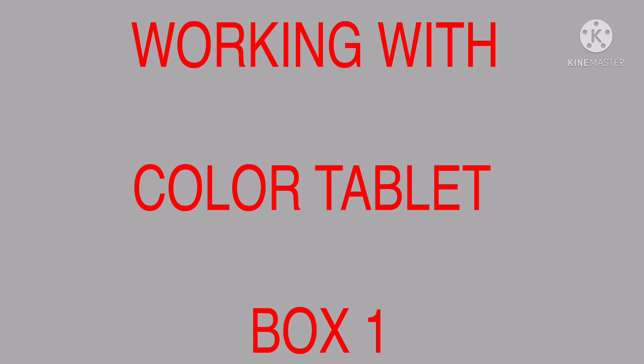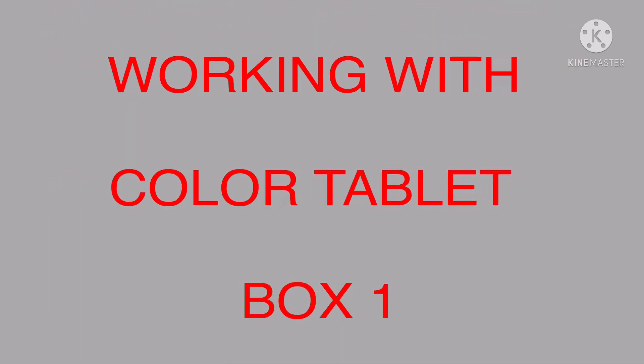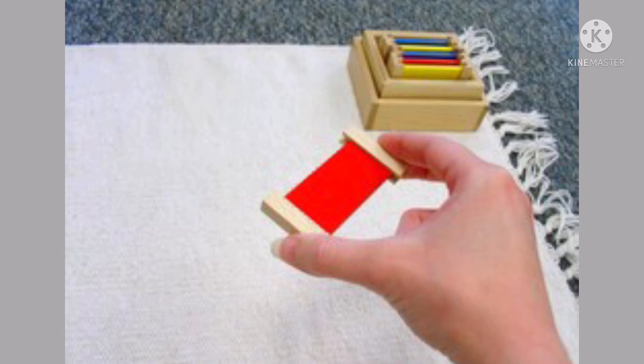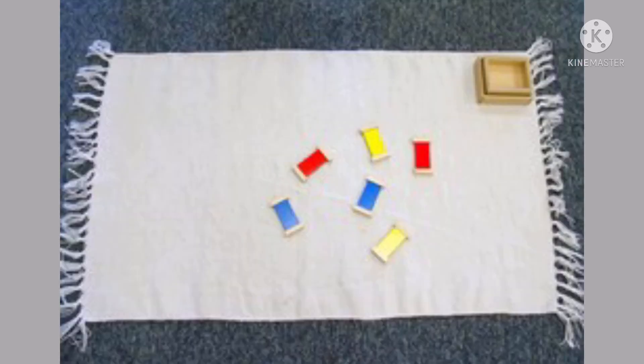For the presentation of the Color Tablets Box One, you first take the box of tablets to your rug, table, or work area. Then you remove all the color tablets from the box, holding the wooden end bars. Make sure you don't touch the colored part. Then you place all the tablets randomly on your mat.